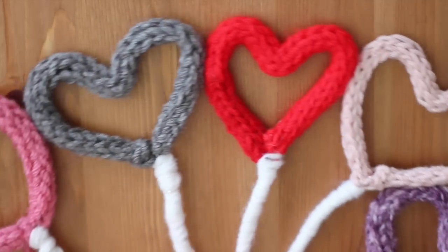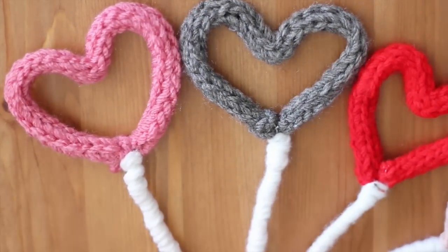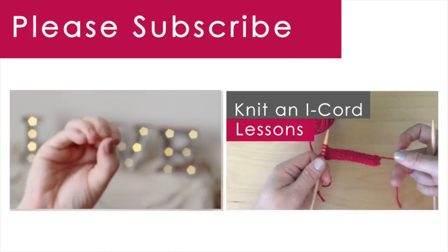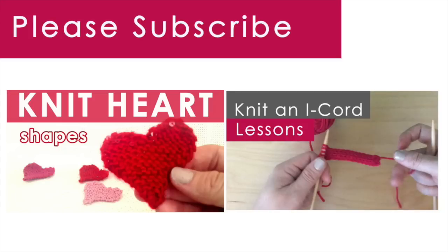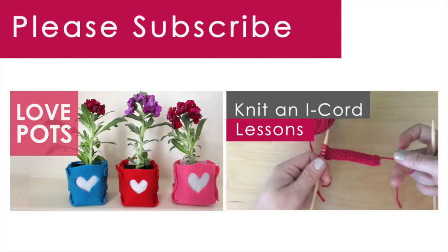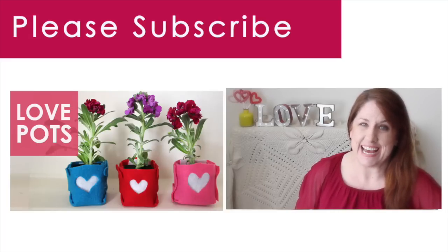This knitted heart bouquet is so sweet and full of love. Everyone will cherish this thoughtful handmade gift made especially by you. I hope you give this fun DIY project a try. Please check out all of my Valentine's Day gift and decoration ideas, including how to knit a heart, and my Kin Community Valentine's Day collaborations. Thank you so much for watching. Please subscribe to Studio Knit, and happy Valentine's Day!